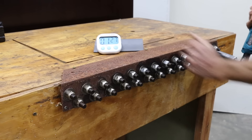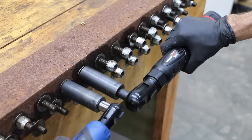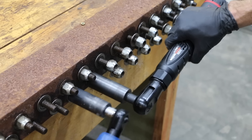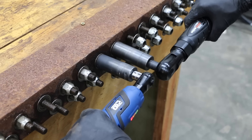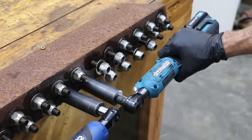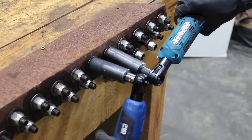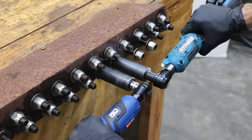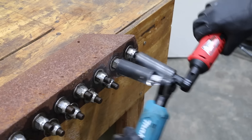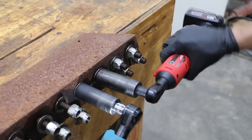In side-by-side comparisons, the ProStormer beat the Earthquake three times in a row. Then Makita beat the ProStormer three times in a row. And Milwaukee beat Makita three times in a row, confirming Milwaukee as the fastest in the lug nut speed test.